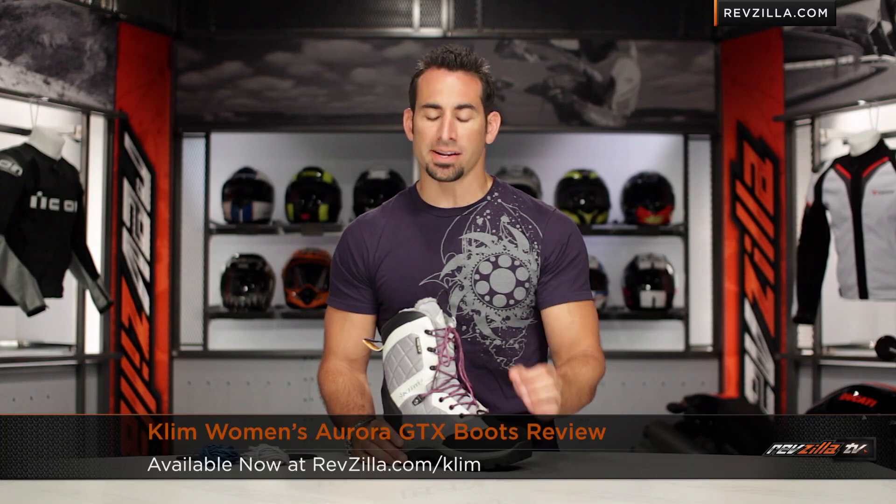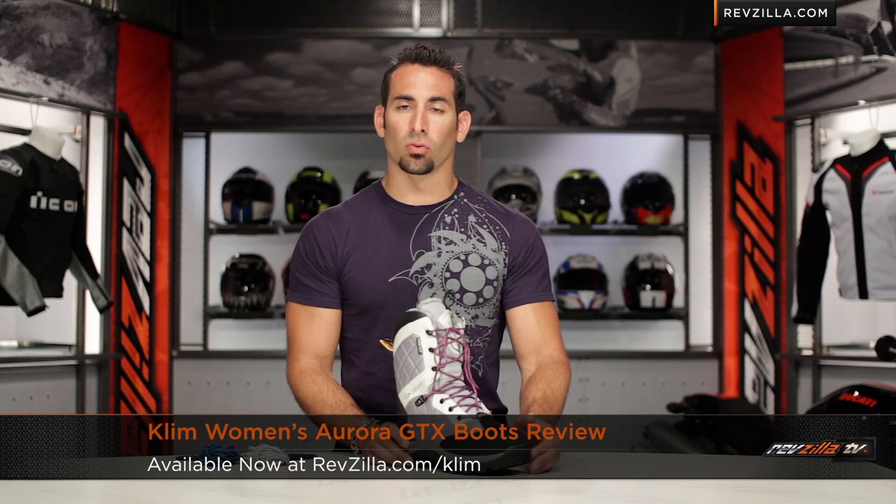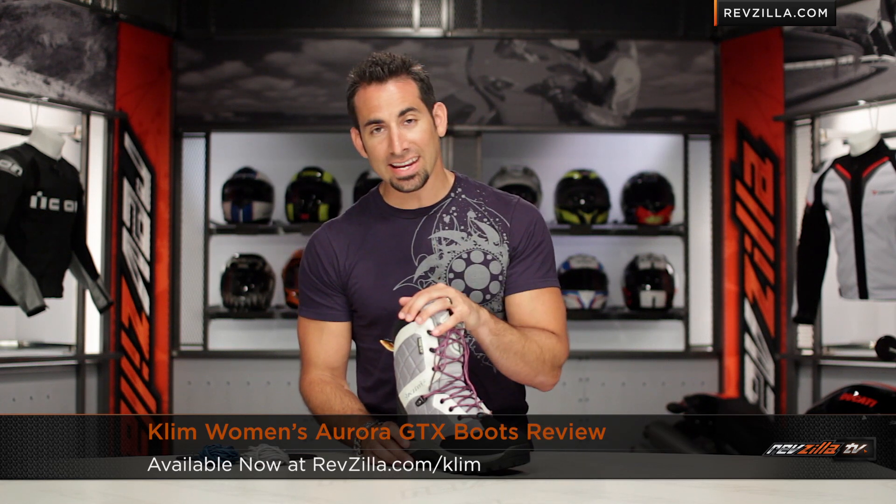Hey, this is Anthony from RevZilla TV, where you can watch, decide, and ride. Welcome to our detailed breakdown of the new Climb Aurora GTX ladies snowmobile boot available at RevZilla.com.